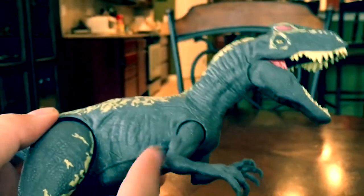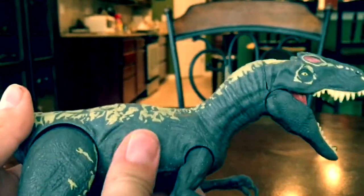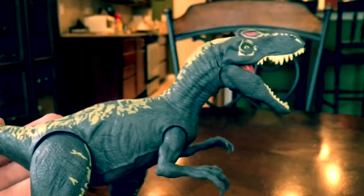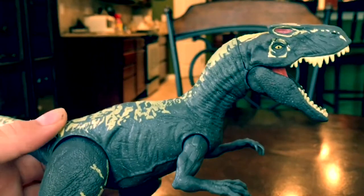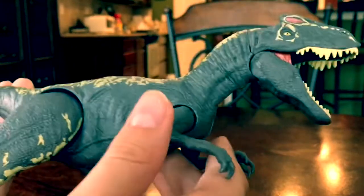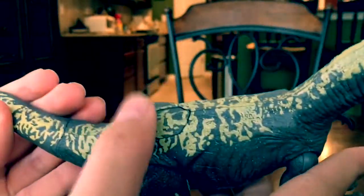I love how this feels very solid and durable - it's made of a nice hard plastic. Unlike the Jurassic World toys Hasbro made, which felt very thin, like they were gonna break if a cat scratched them. These just feel much more durable.